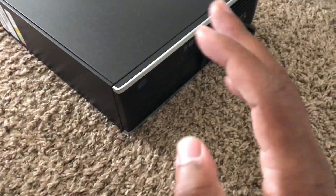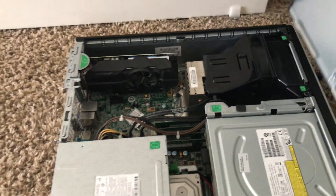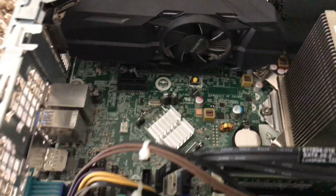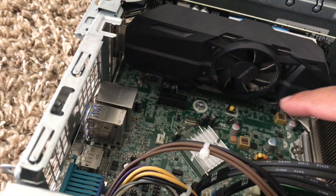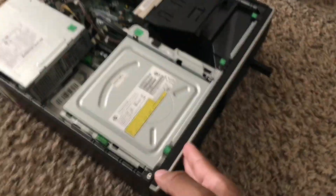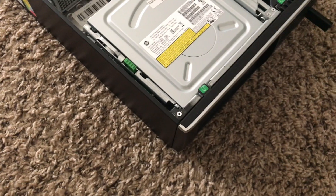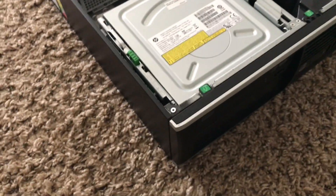This is an HP8300 Elite. It has 16 gigs of RAM and I'm running a 1050 Ti graphics card. The graphics card is by Gigabyte — it's the 4GB version and it even comes with a little fan. I got this off Amazon. It already had 16 gigs of RAM and I think it's a 1TB hard drive — not an SSD, just a regular hard drive.